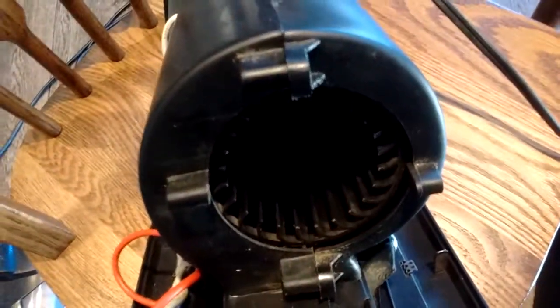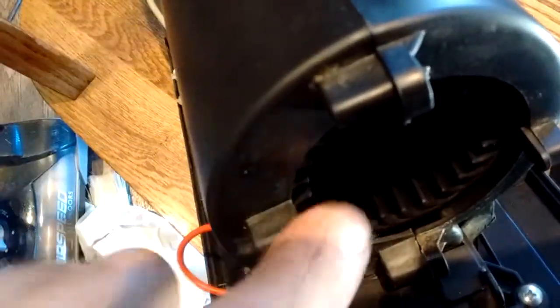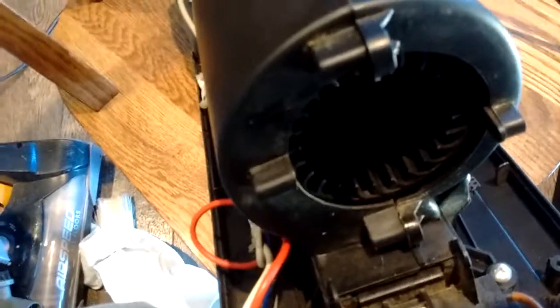There's the inside of that squirrel cage. Give it a little spin to make sure it works nice and smooth so you're not hanging up anywhere, because that's your primary source of air when the thing is running.